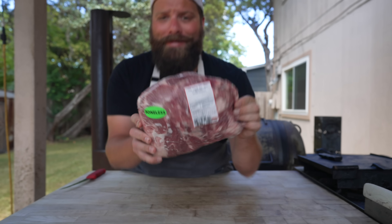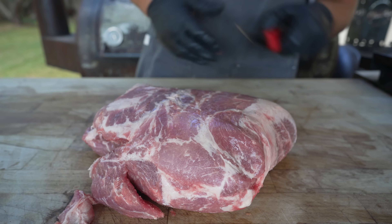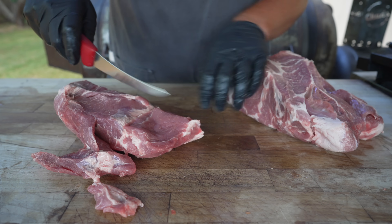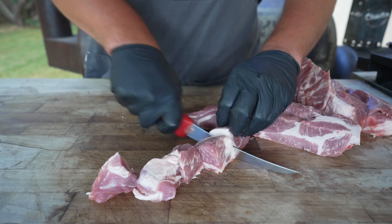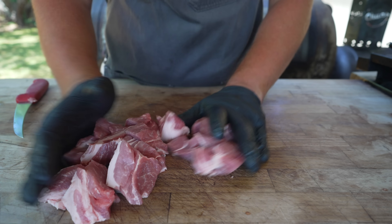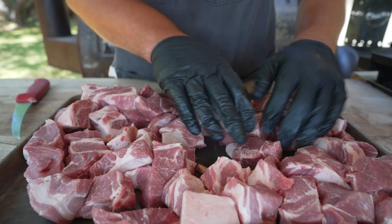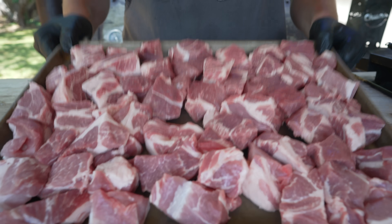This is a pork butt — just your standard boneless Boston butt from the grocery store — and we're going to go ahead and cut this into cubes so they'll freeze a little bit quicker and fit into the meat grinder. In a perfect world I'd be using 100% lean pork with some pork fat back to really dial in the fat ratio, but pork butt usually works out just fine for a meat-to-fat ratio, especially for a sausage like this. Into the freezer these go for the next hour or so to get nice and chilled and firm so we can get a really clean grind, but we don't want them frozen solid.